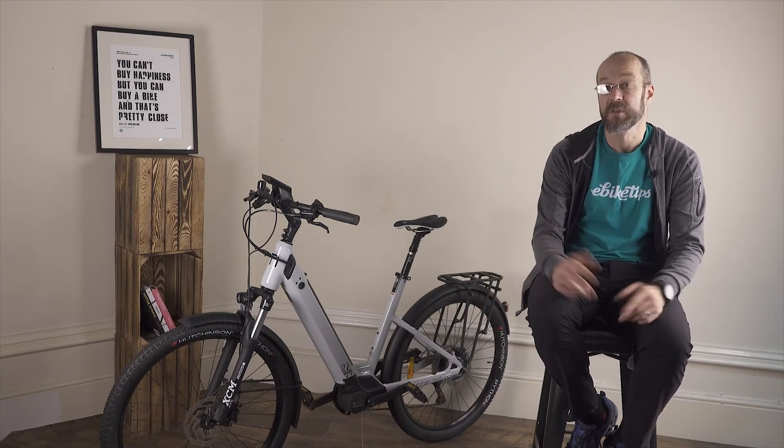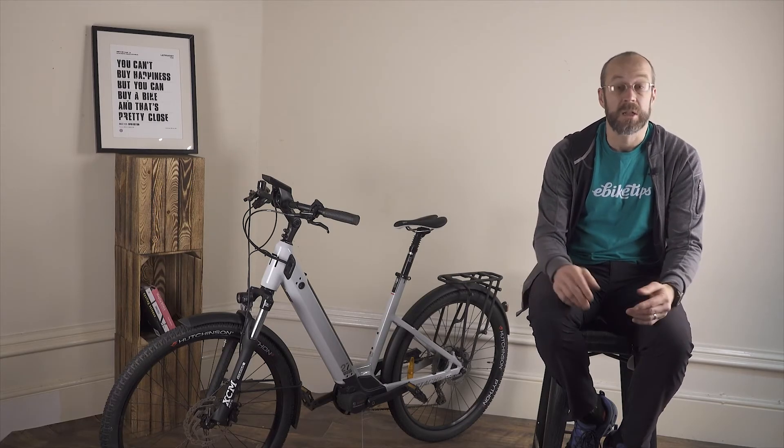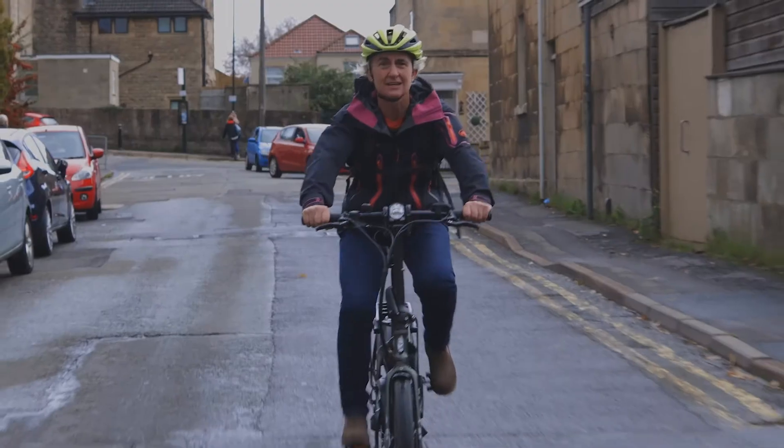Bafang and Mahle, who we've mentioned before as big players in the hub motor world, both make mid motors too. There are a good number of smaller manufacturers including Fazua, who make a removable motor system used in some e-road bikes. This Moustache city bike has a motor from Bosch, who have been making mid motor systems for 10 years and have the biggest slice of the market overall. This Performance Line motor is one of the best of the current crop — it's powerful, quiet, and reasonably light.